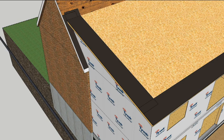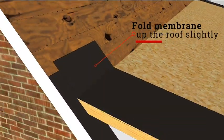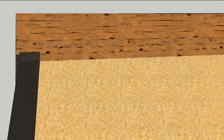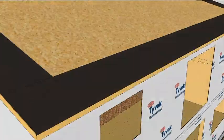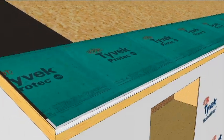Now, cover the rakes with peel-and-stick membrane, folding it up the existing roof but not too far. This intersection will be sealed later, and this rake flashing should not extend above the upper edge of that membrane. But first, we're going to flash the eave with a metal drip edge flashing and install the roofing membrane over it along the bottom edge of the roof.